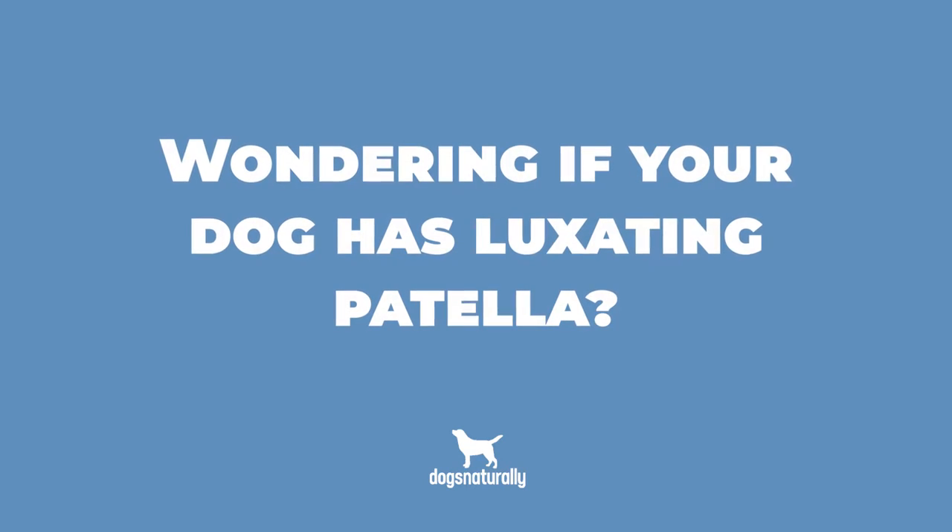About half of dogs with luxating patella have it in both knees. Miniature and toy dogs are especially prone to luxating patella, but plenty of large breeds are also susceptible, including Labrador Retrievers, Golden Retrievers, Boxers, Huskies, Great Danes, and more.